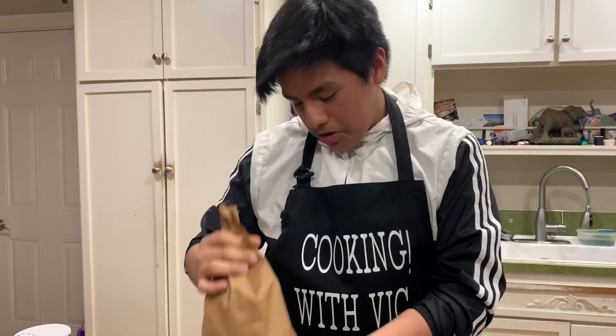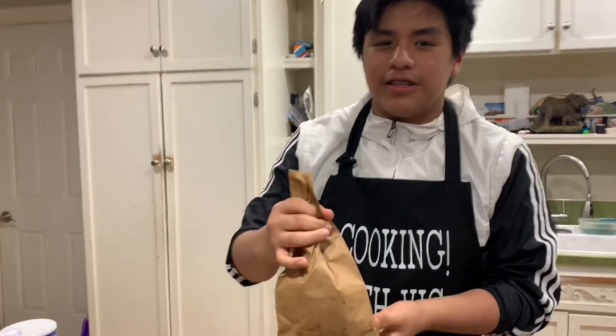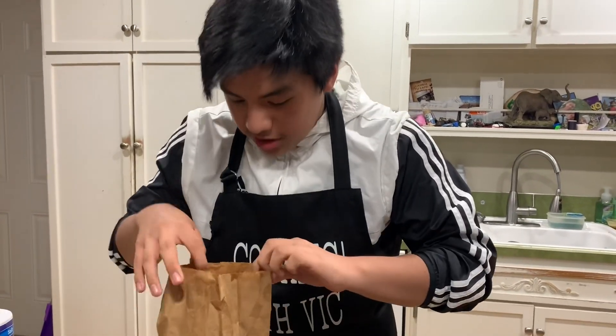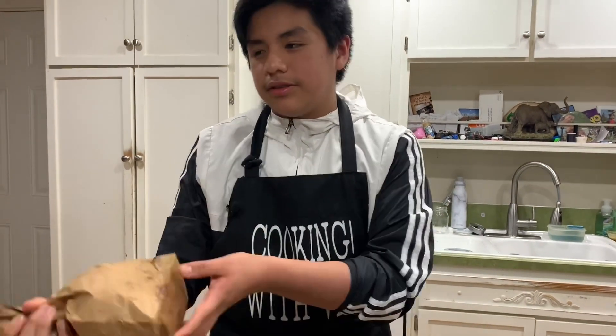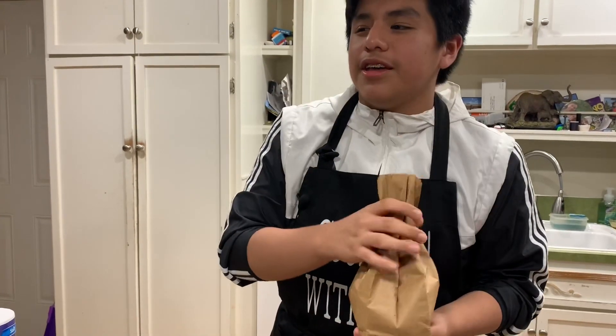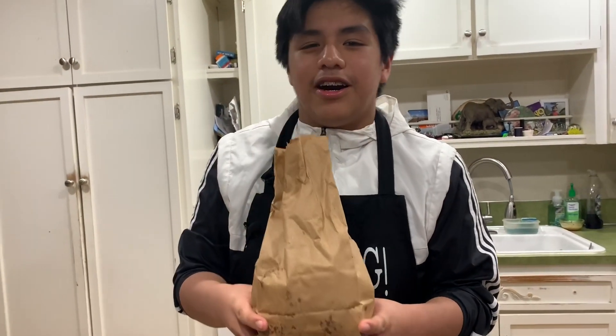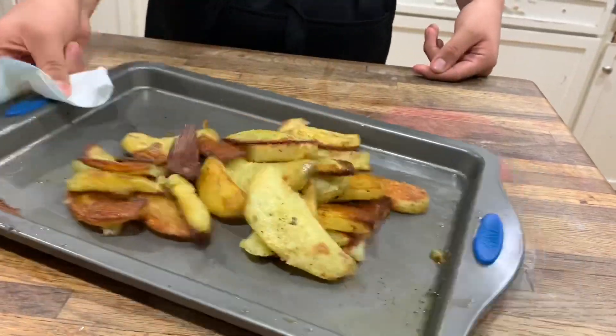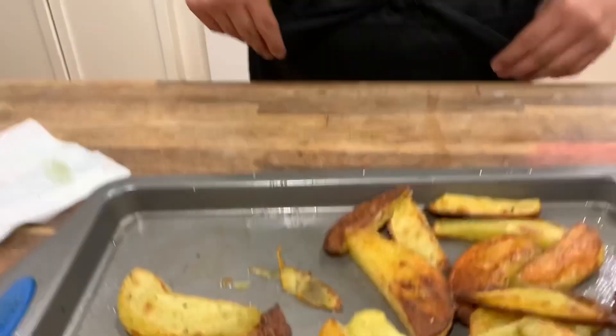Guys, want to hit some ASMR? Keep repeating this process until you've got a good amount of salt. Audience, you think it's ready? Okay, put up a thumbs up. As the Spanish would say, it's finished, it's done. Thank you for today. I hope you enjoyed this episode — make sure to like and subscribe. That's it, I can't rhyme anymore, I'm done with this.